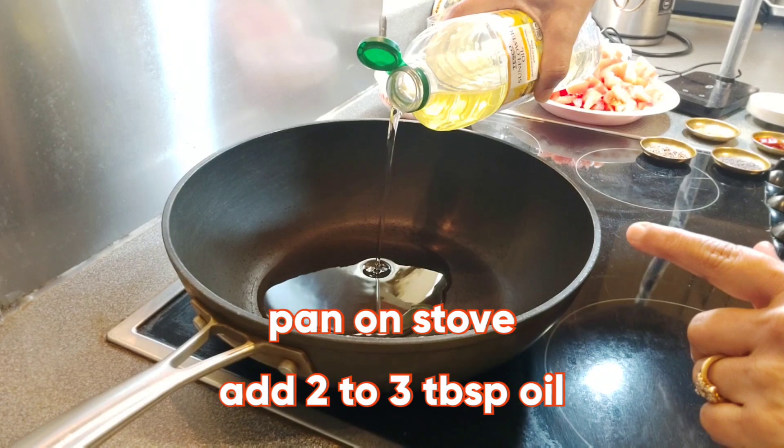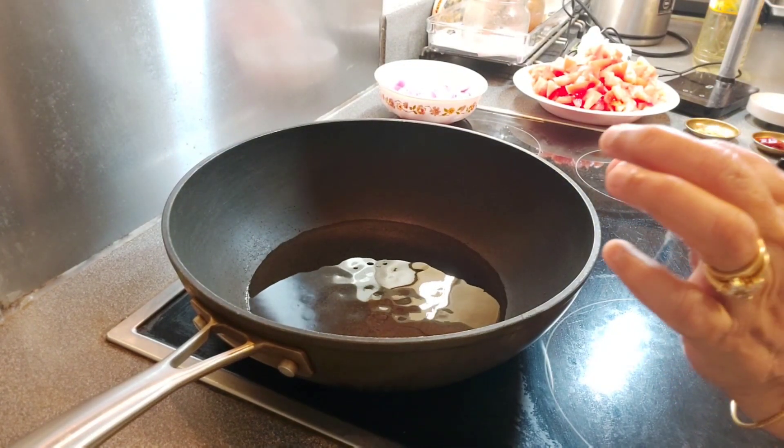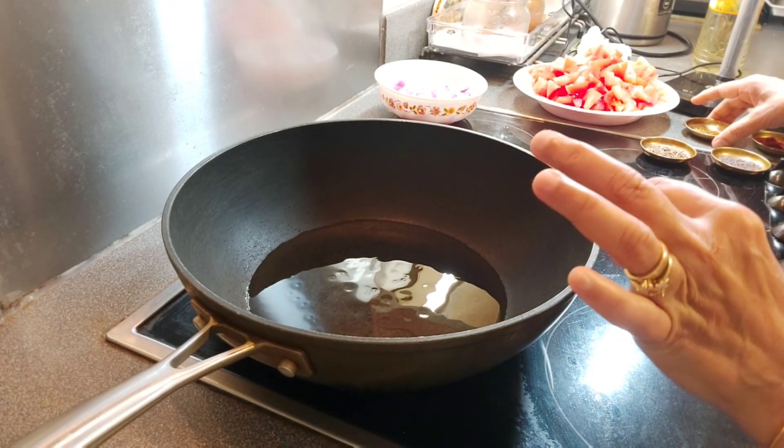Pan on stove. Adding 2 tablespoons of oil. More oil is needed for the tomato curry — it will taste nice.